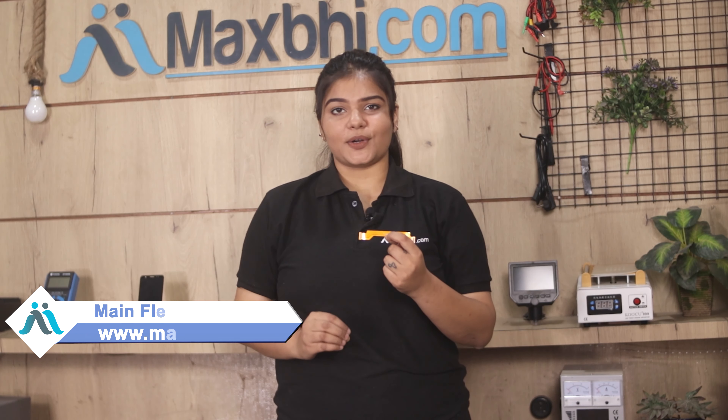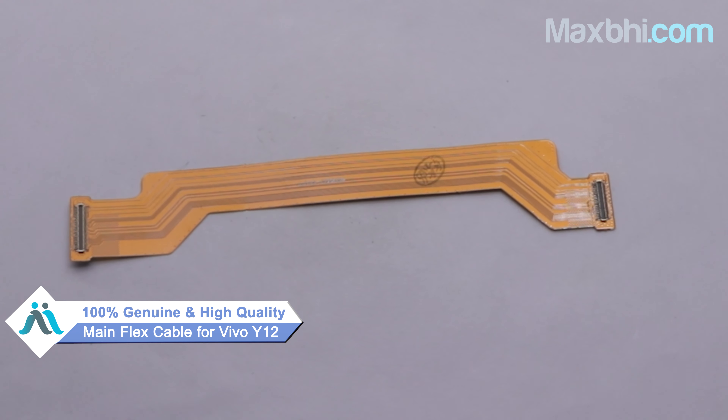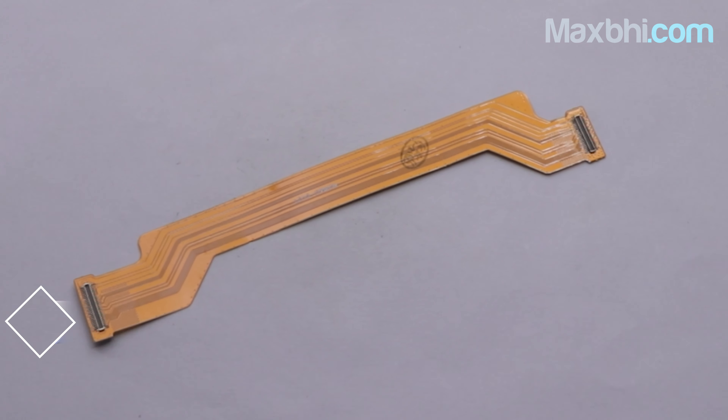You can buy a new main flex cable for your Vivo Y12. This main flex cable is a 100% genuine quality product which works similar to your original, with a perfect fit for your Vivo Y12.